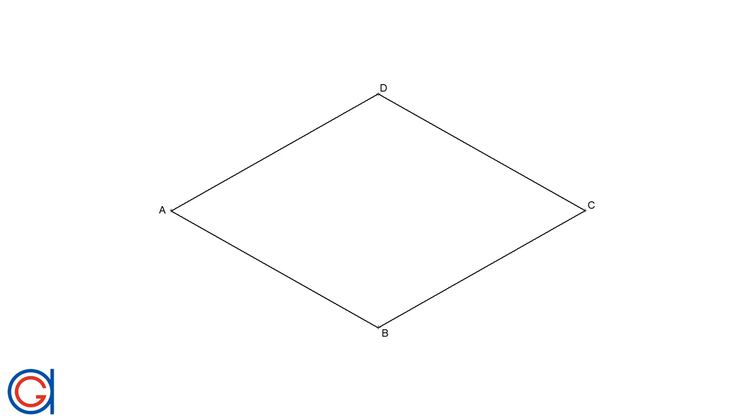Hello, today we are going to learn how to inscribe a circle into a given rhombus, which we can see here on the screen with vertices A, B, C and D.